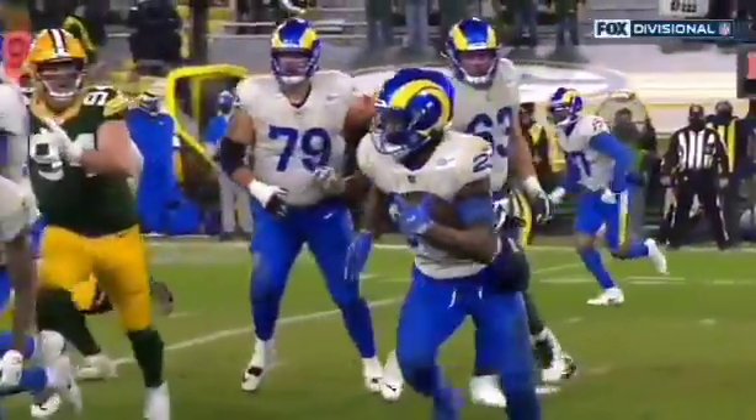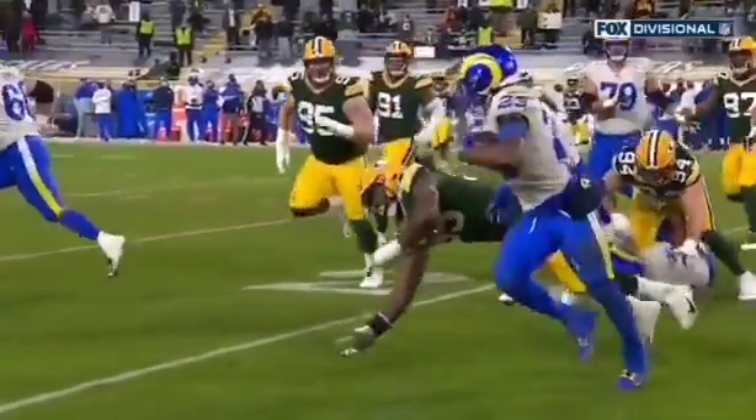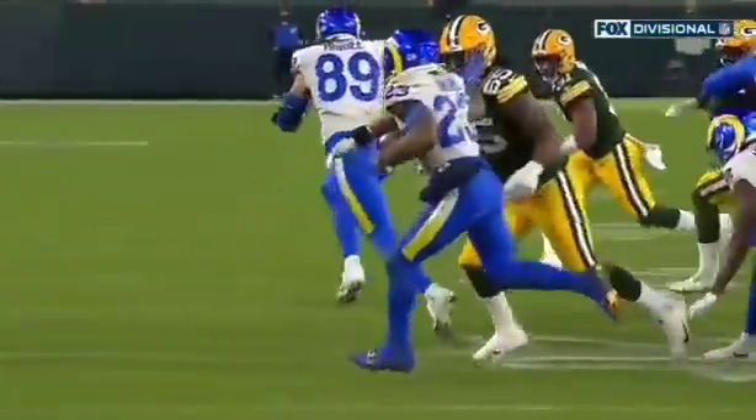That was impressive. We've seen a number of these this year, but watch him get underneath Z'Darrius Smith. And that's not a face mask — he doesn't grab and turn it. That's just a stiff arm.